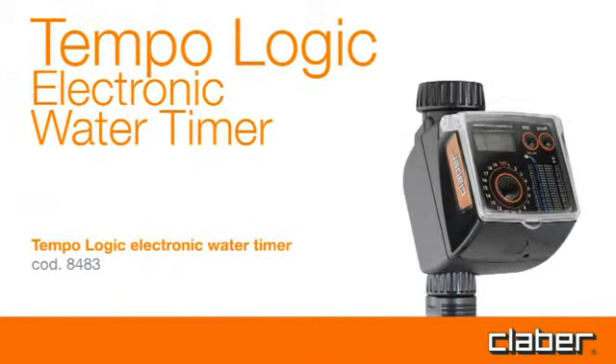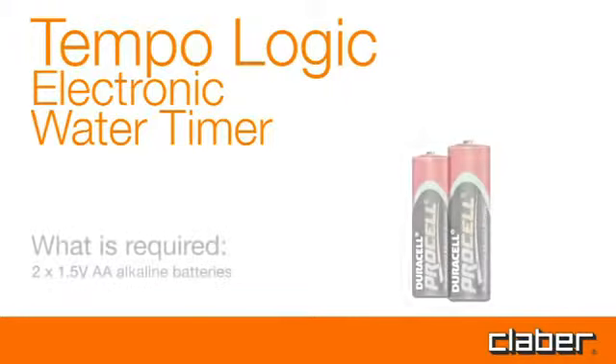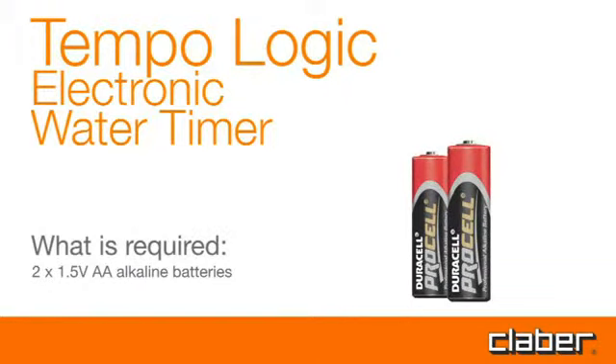Tempologic Electronic Water Timer. What is required? Two 1.5V AA alkaline batteries.